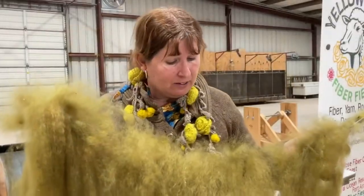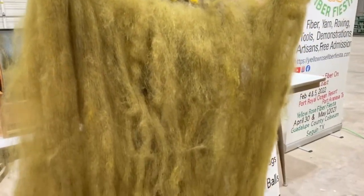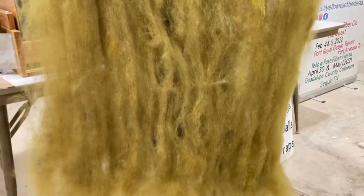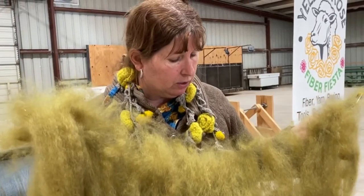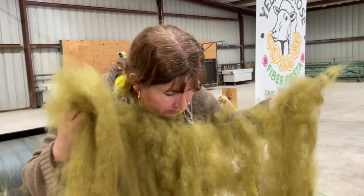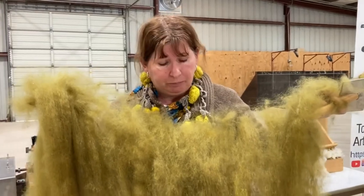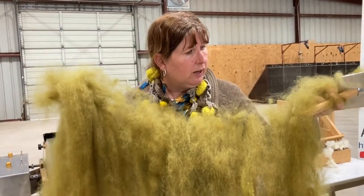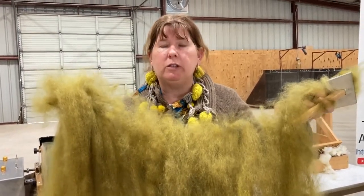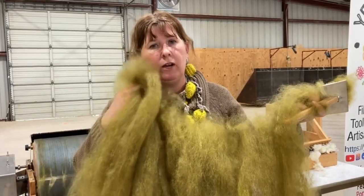This is a bat. From this point, you can either tear off strips and start spinning, or you could wet felt it and make a cloth, or needle felt it into something. You can do just about anything — weave it into pieces, or people even use them in macrame. It's finer, so I'm not sure I'd use it for heavy use, but it is soft enough to go next to skin.